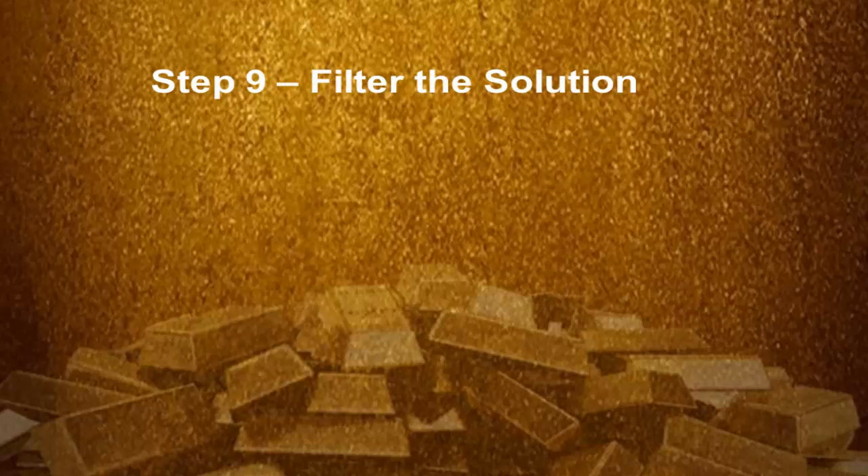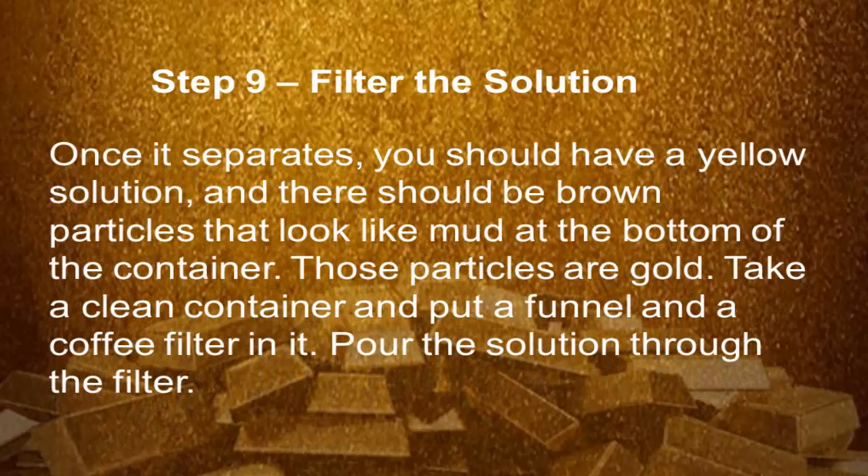Step 9: Filter the solution. Once it separates, you should have a yellow solution, and there should be brown particles that look like mud at the bottom of the container. Those particles are gold. Take a clean container and put a funnel and a coffee filter in it. Pour the solution through the filter.